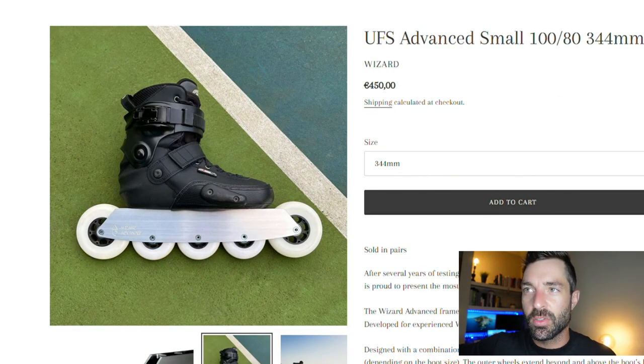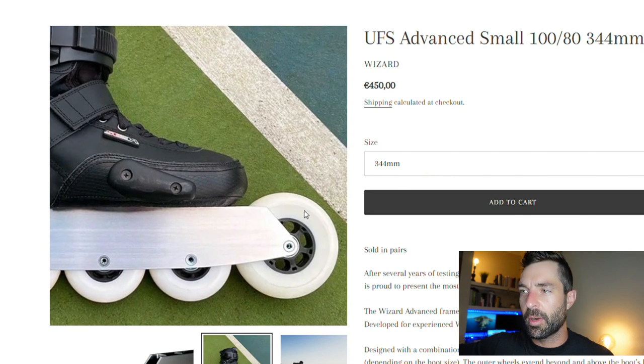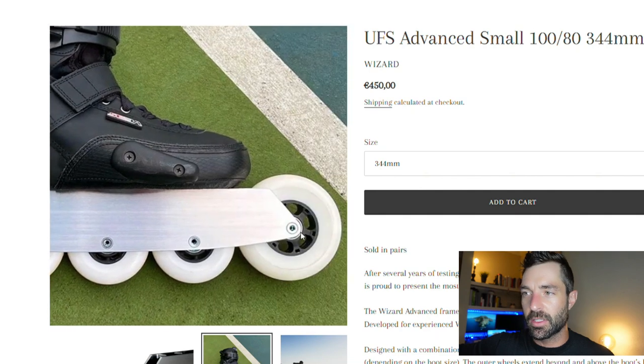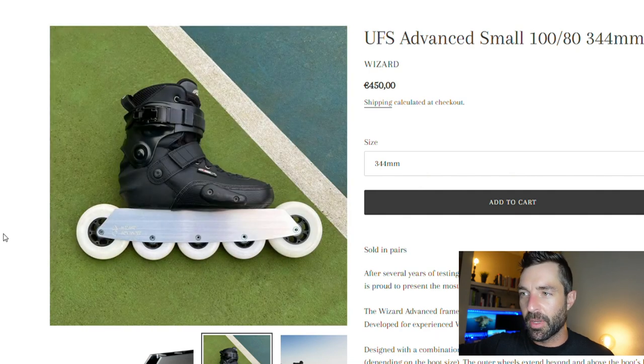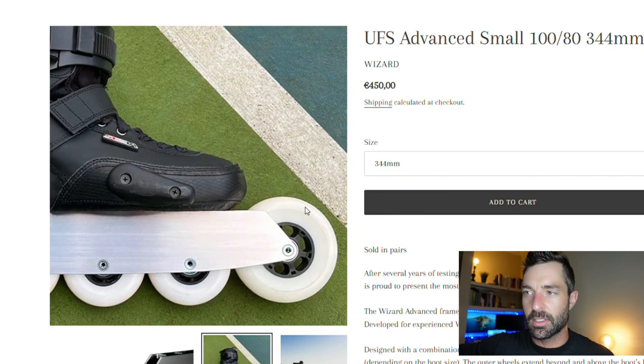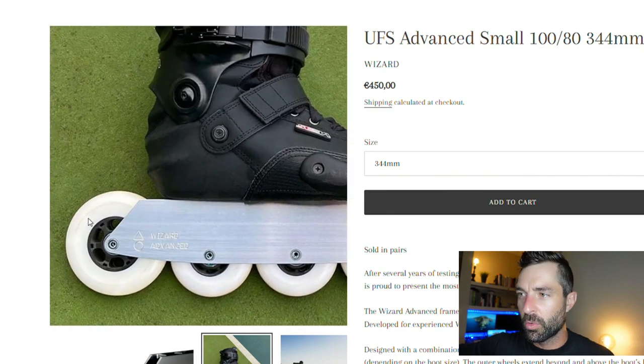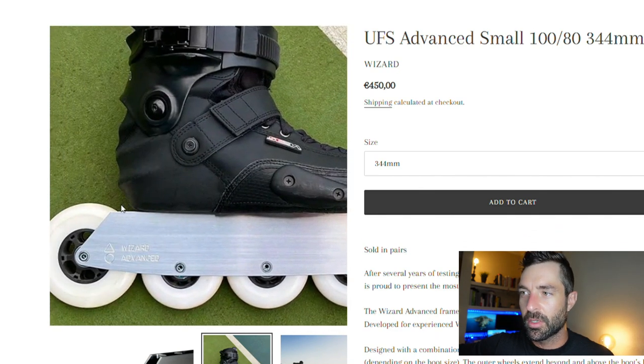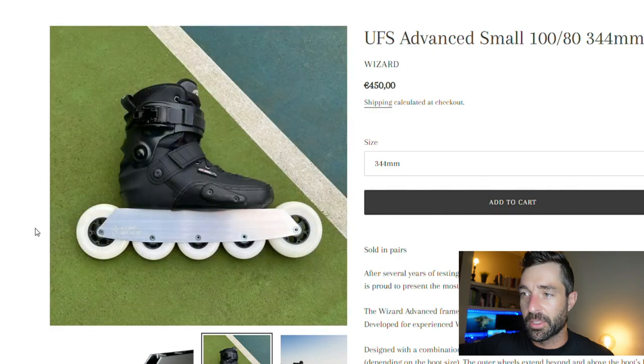You can see this on thissole.com — this is actually where the skater, the owner, bought his frames from — and you can see how the front wheels come quite a bit higher than the base of the boot. So if you were to try to put the size small frames on a boot that is too big, you can see that the toe would be rubbing the wheel, or the heel would be rubbing the wheel, or potentially both.